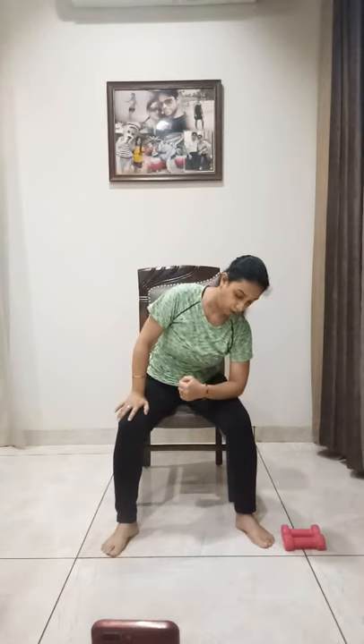Now legs holding in — one elbow on your thighs. Left elbow on left thigh, just bend a little, and other hand just move round and round. Other side — other elbow. Right elbow on right thigh, and move your left arm round.